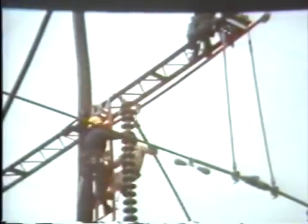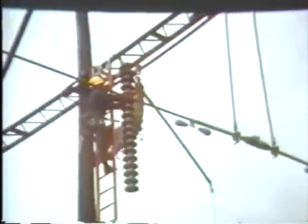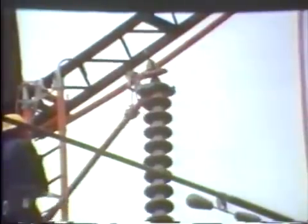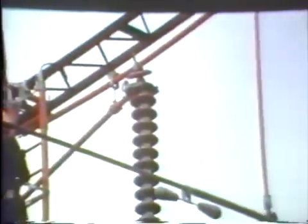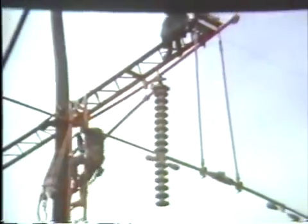In this case, this being a training demonstration, the string was hauled into the pole and then promptly moved back out as no changes were actually required. Note the suspension insulator tool fits underneath the second insulator in the string and traps it securely so there is no danger of it slipping out of the tool.